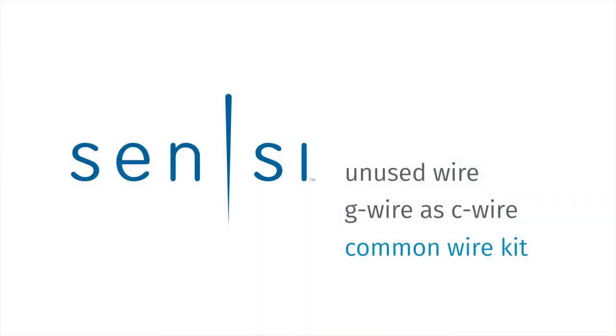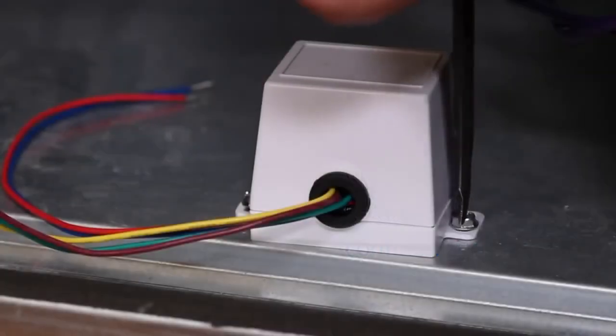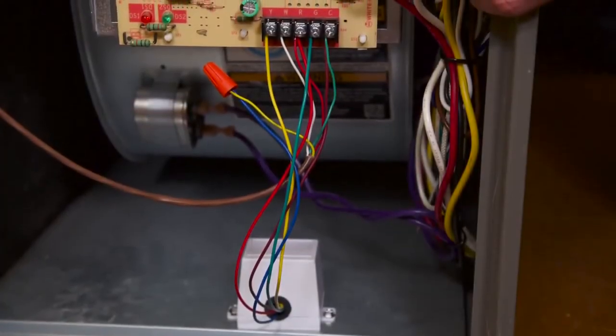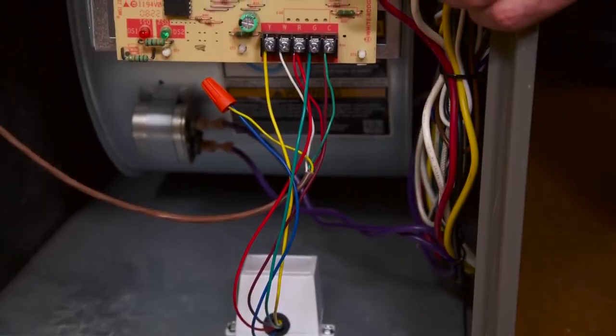Option 3: If you don't have an extra, unused wire to use for a C wire, or you need to control your system's fan independent of heating and cooling, we'll walk you through adding a C wire by installing an Emerson thermostat common wire kit.